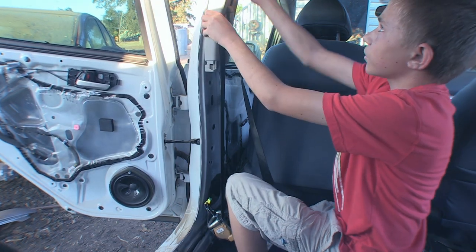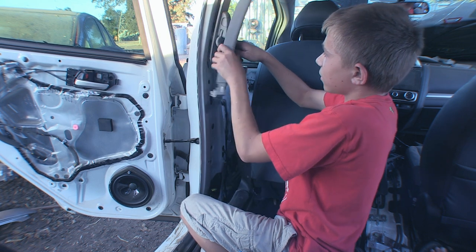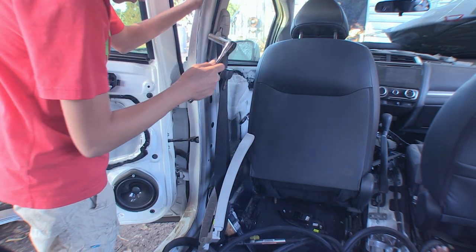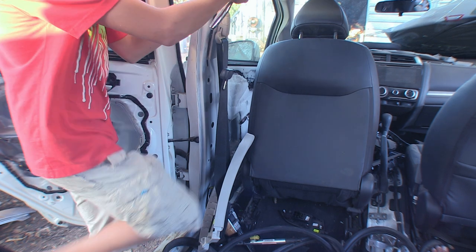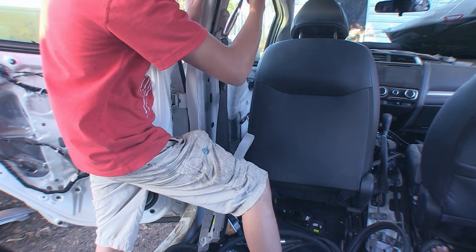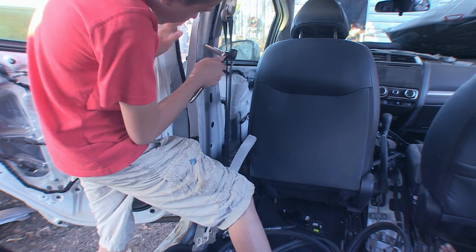Now I'm gonna take this trim off. To take this trim off you basically twist it to the side — and there you go. Okay so here I got a 12 millimeter. I'll just move this up to get this screw off.